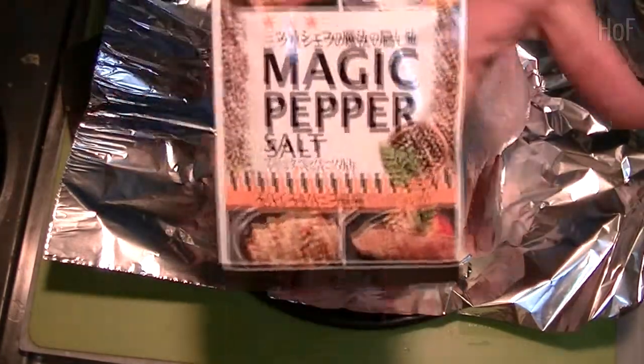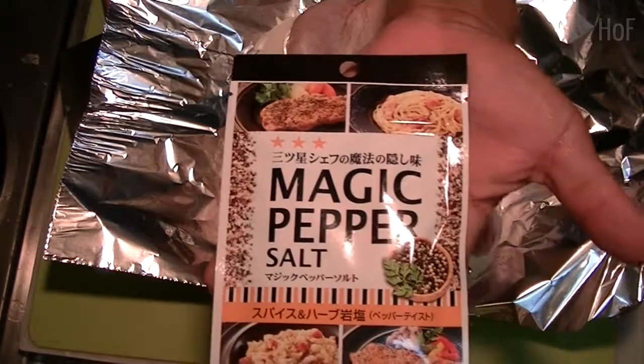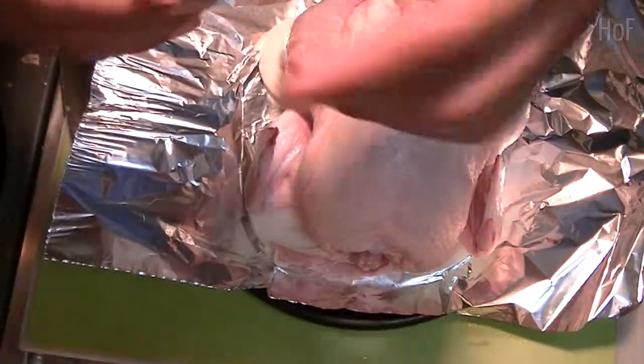Okay, for seasoning, I'm going to try this stuff called Magic Pepper. I just saw it at the 100 yen shop about an hour ago, and it's supposed to be spice and herb, so let's see.